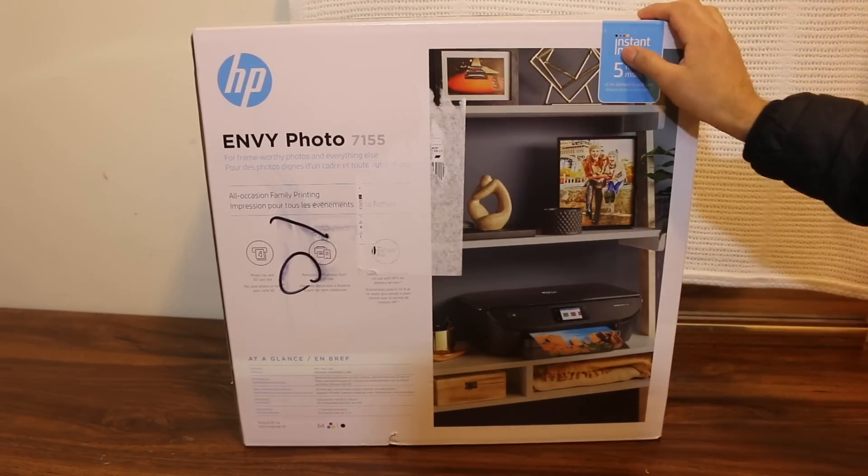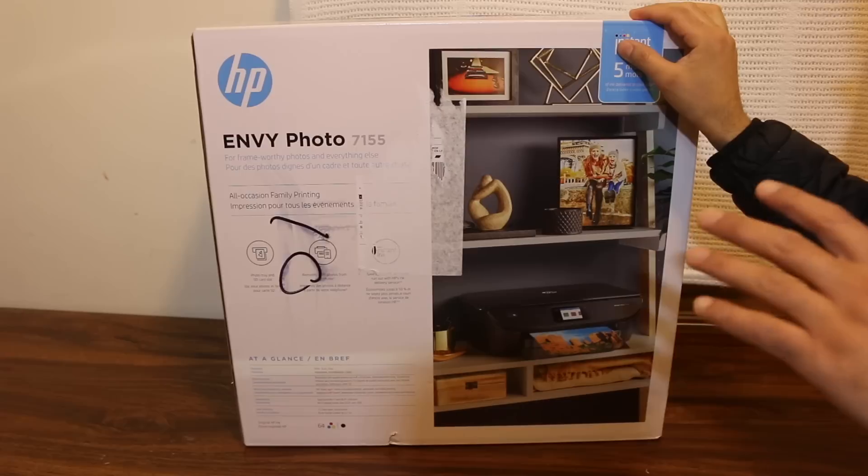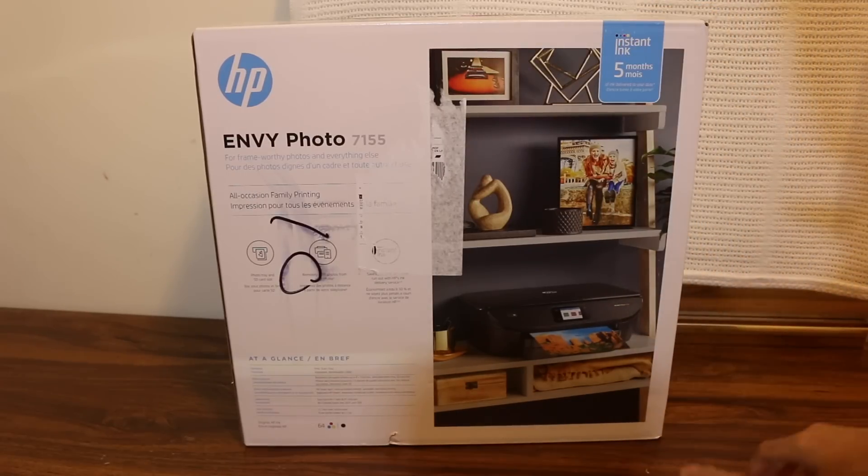Today's video is about the HP ENVY 7155 printer. I'm going to unbox it, do a quick setup, and a copy test at the end, so let's get started.